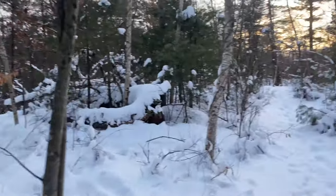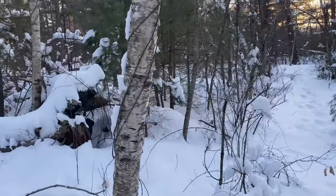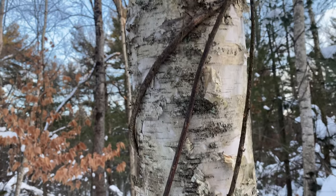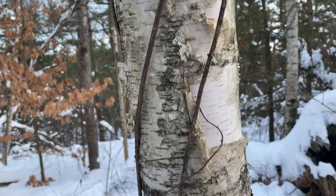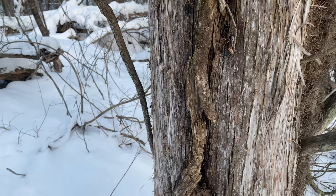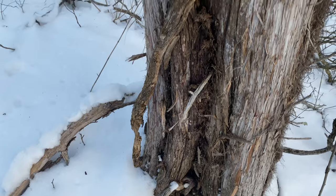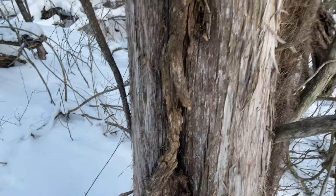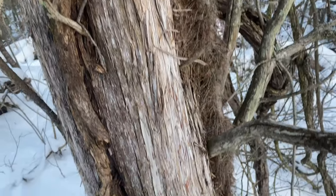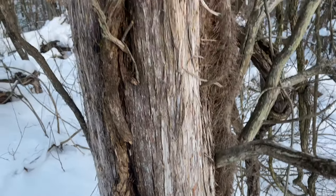I've got to find material for a tinder bundle and I need to find it around this area. Good old birch! I'm gonna grab a bunch of this, and I believe there's some cedar trees down the trail. We've got cedar right here — I'm gonna add this with the birch bark and it will definitely give me the flame that I need. Watch out for the poison ivy roots — I'm not allergic, but you've got to be careful. You see that?